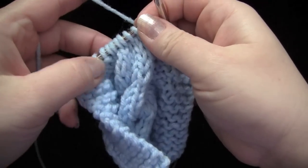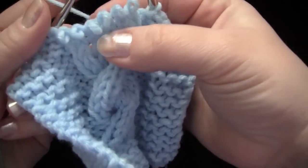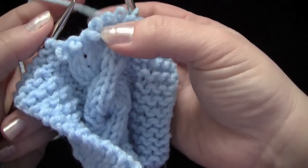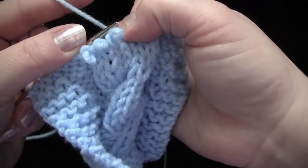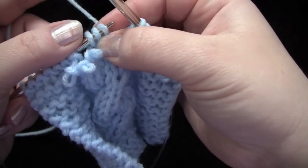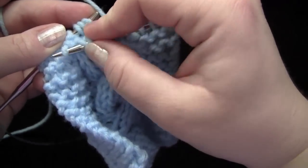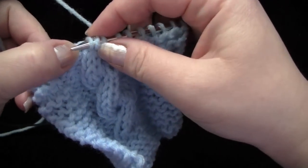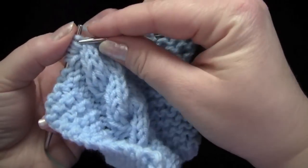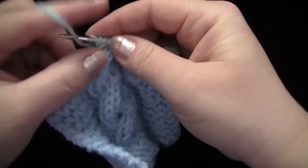Now let me show you again. Slide off your stitches. Again, this is going to be set one, and this is going to be set two. To do the right crossing cable, you want to reach behind the second set of stitches and grab the first set, put them back on the left needle. And then you can grab your second set of stitches to put them on the left needle again, and then you would just knit them. So much easier than having to fiddle with that cable needle.